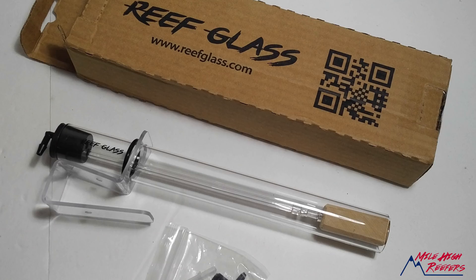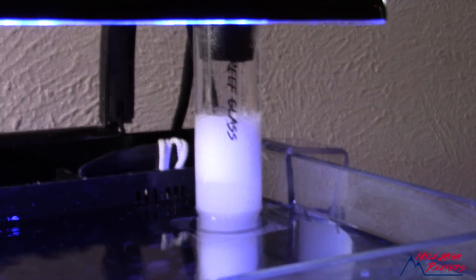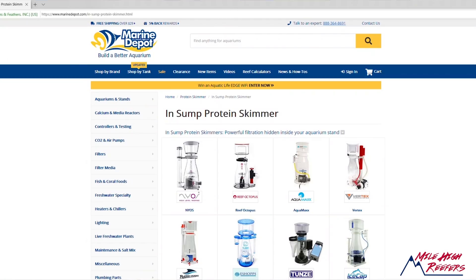In the early days of skimmers, most skimmers were air driven — basically a tower with an air pump and an air stone that created the foam that went up. As time progressed, two different technologies really sprouted: we had induction style skimmers, like this Aqua C, and then we had the needle wheel skimmer, like most of you are going to be familiar with today.